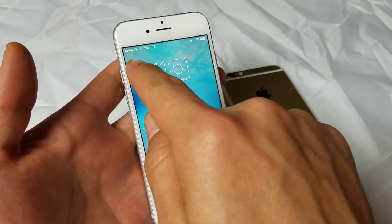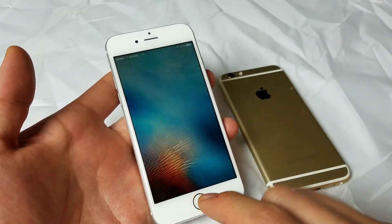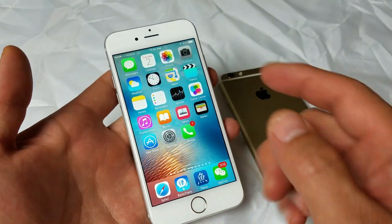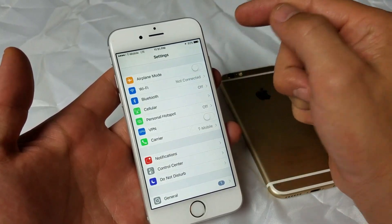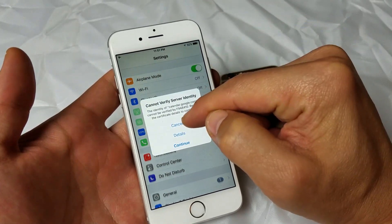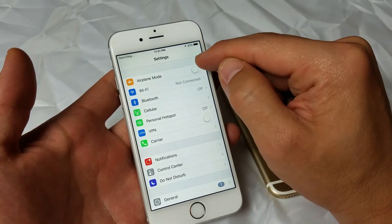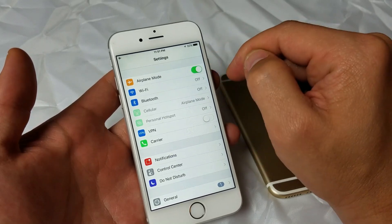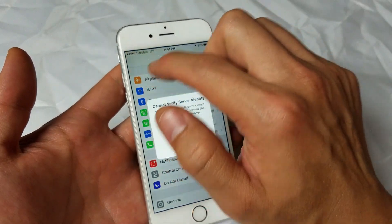Now let's boot it back up, and hopefully you guys are able to see your network up here. If you're still seeing no service or if it's still searching, we're going to go to the next option. Simply go into your Settings, and you'll see Airplane Mode. We're going to tap it on, off, on, off, on, off — and give it about 10 to 15 seconds. Hopefully it finds your network.